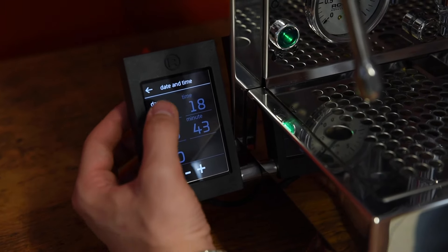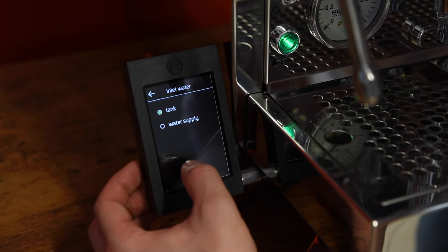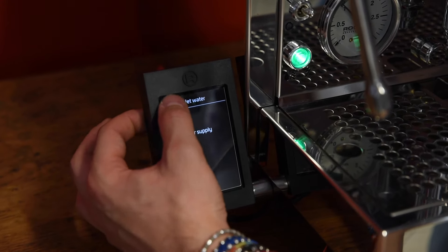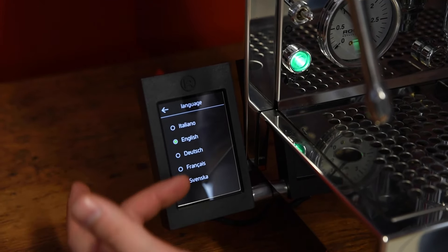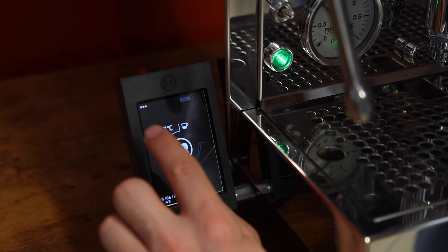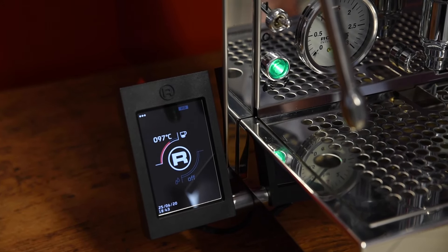You also have date and time settings, which you can set easily. There is the option to select either a tank water supply or direct water supply. And finally, you have the language setting, with a wide choice of languages available. This is basically all you need to know about the new pad system.